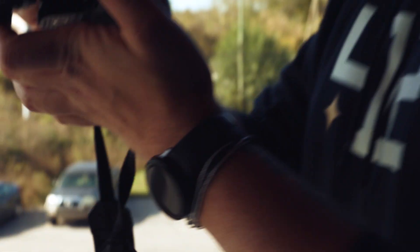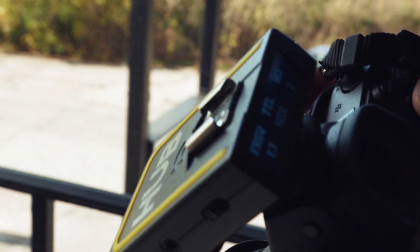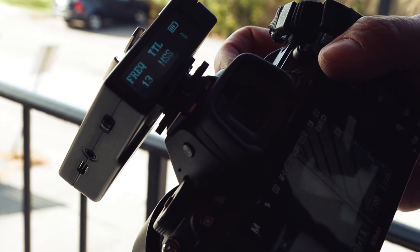Most DSLR cameras have a max sync speed of 1/200th to 1/250th of a second when using a standard off-camera flash, though that varies depending on your make and model. If I increase my shutter speed over my max sync speed without using high-speed sync, I'll experience banding on my image. Banding occurs when the shutter curtain blocks part of the flash from reaching the sensor — basically, you're catching your shutter in action. So when using the hub remote with the Link flash unit, as soon as you go above your camera's max sync speed, both of them automatically go into high-speed sync mode.